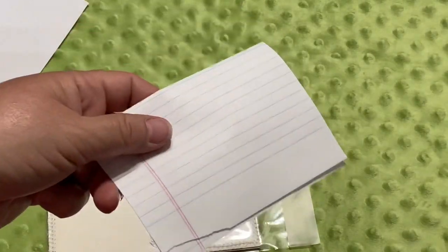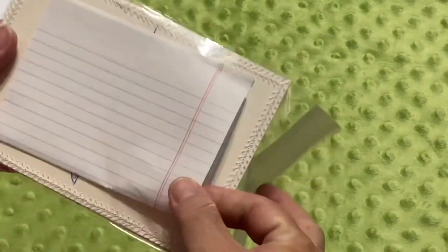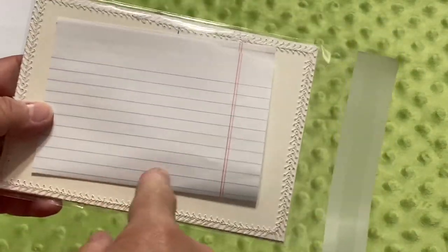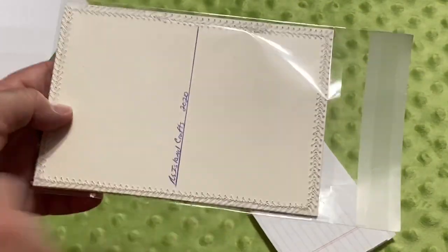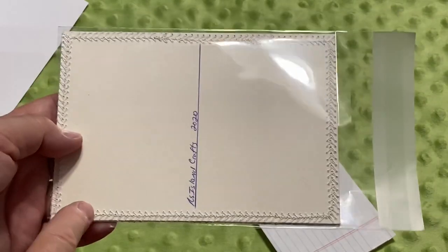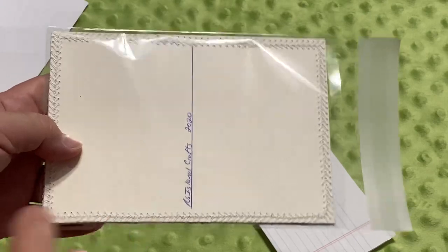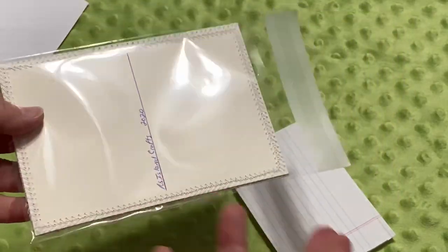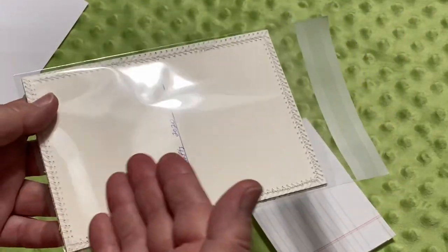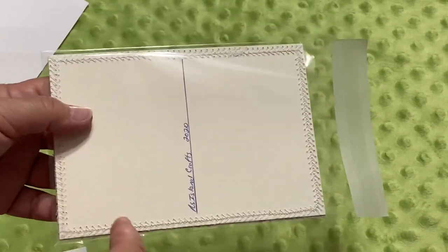Now if you wrote a note or recipe, go ahead and add that right here. Doing it this way is also going to keep whatever message you wrote on the card private. It always bothered me when I put a postcard in the mail — even if I'm just writing 'I wish you were here' — that people would constantly turn it over and read it. I know that might be a little paranoid, but I like to keep my messages to friends and family private, and by doing it this way no one's going to be able to see it.